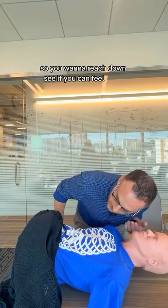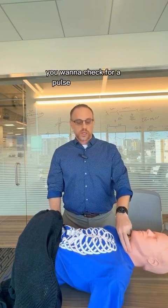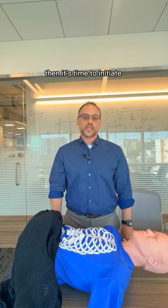Reach down and see if you can feel them breathing. Look at their chest wall and see if it's rising or not. If you do not see any breathing, you want to check for a pulse in the carotid, in the hand, wherever you can get a pulse over the chest. If you do not feel a heartbeat, then it's time to initiate CPR.